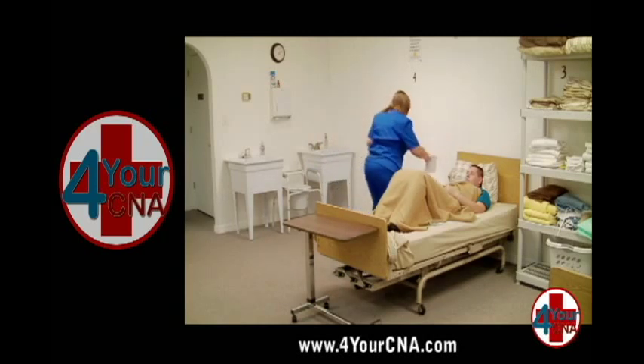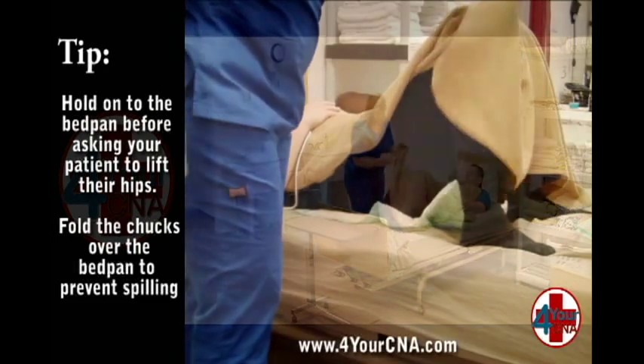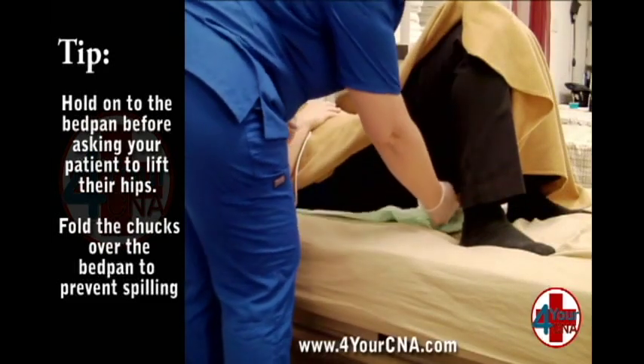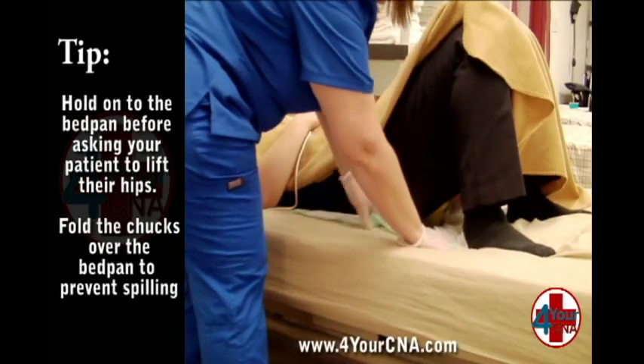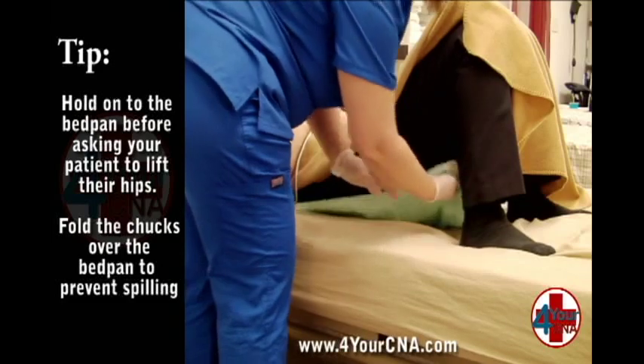Move the toilet paper to the bedside table and move the call light out of your way. Apply your clean gloves. Move the blanket to the side. Have the patient bend their knees and place their feet flat on the bed. Reach under the patient's knees to hold the front of the bedpan flat as you ask the patient to raise his hips off the bed.